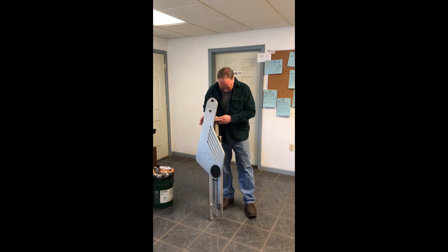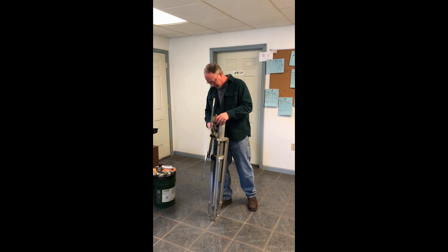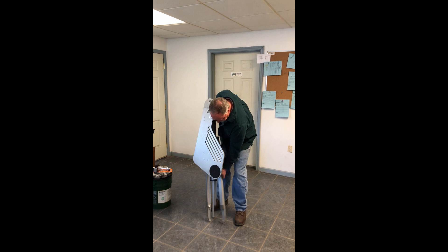This is the bench just as you get it — it'll look just like this. It's pretty easy to set up; I'll see if I can do it. I think I'll unscrew the legs first. I'll sort of kick the legs out when I'm setting it up.